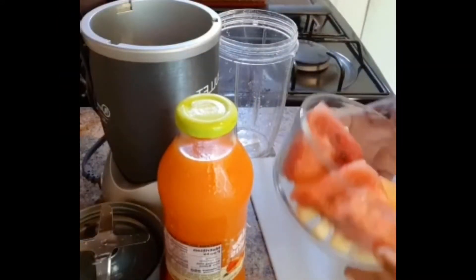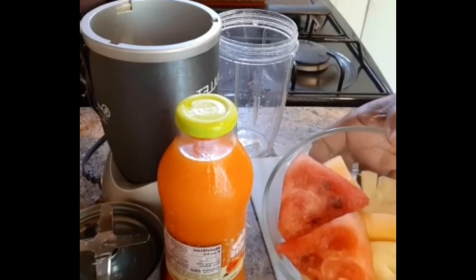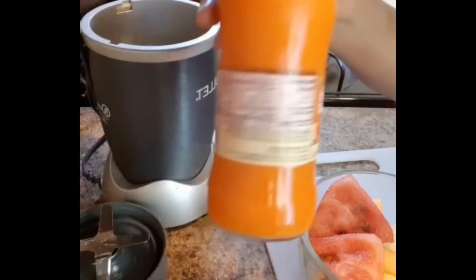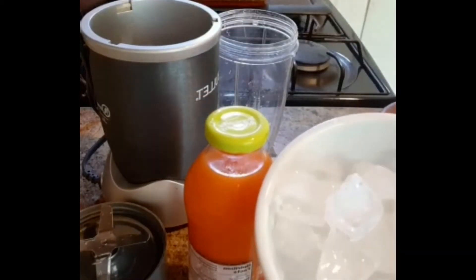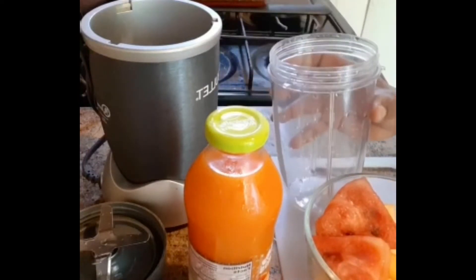Here I have pineapple, cantaloupe, and melon in this bowl. I also have a tropical blend, and I am going to be using some crushed ice right here. And my blender — my bullet — is here. So let's get started guys.